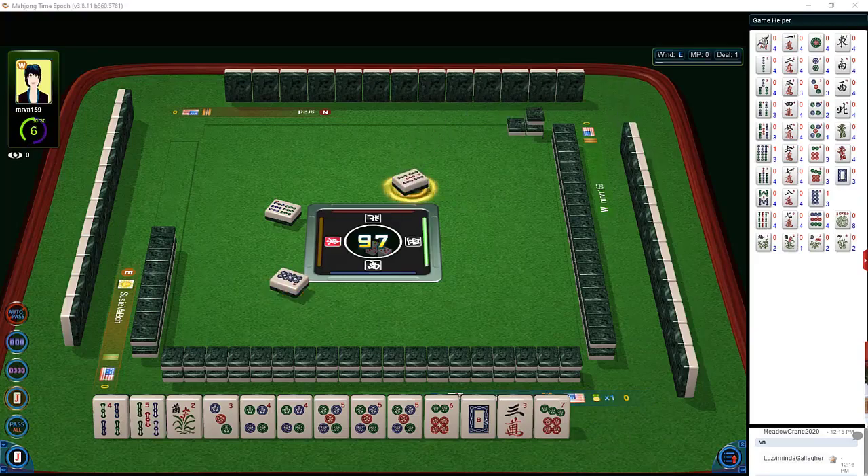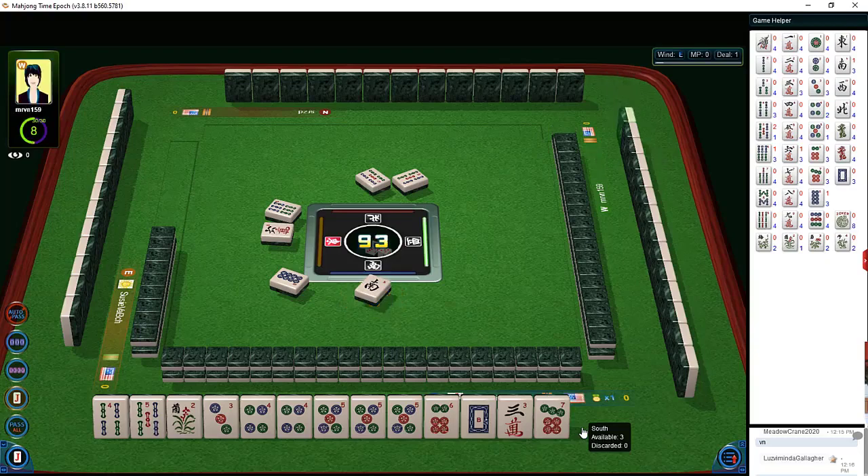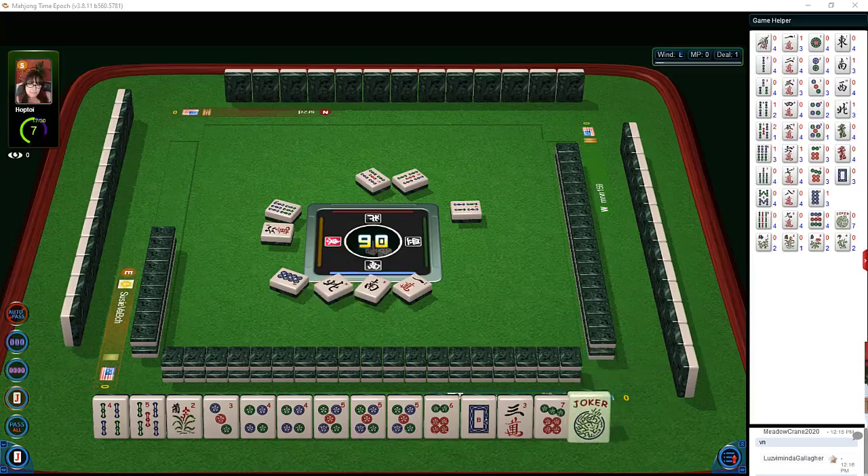Five bam — now we're going to watch hesitations. There's a hesitation on the five bam. It could be the player on our left or the player across from us. They just discarded five bam so they don't want five bam. Six characters. We have a wind — let's let that go. They did not pass any winds, they did pass dragons, but they did not pass any winds. There's a hesitation on the wind. One character — hesitation on a wind. North wind — there's a hesitation on the north.